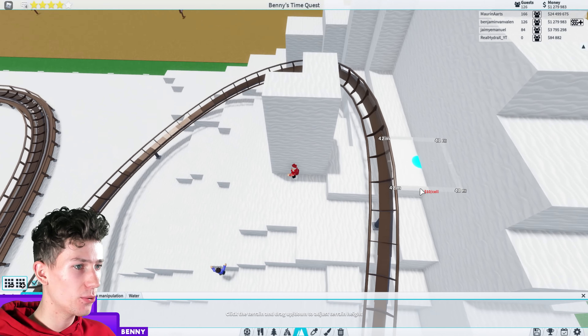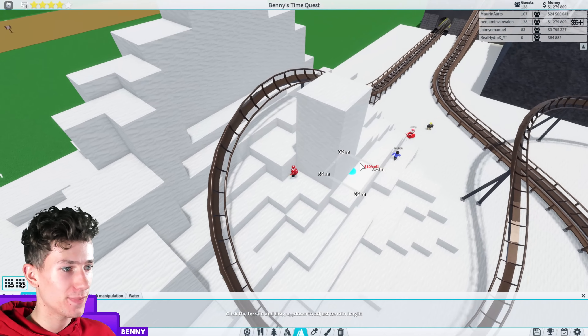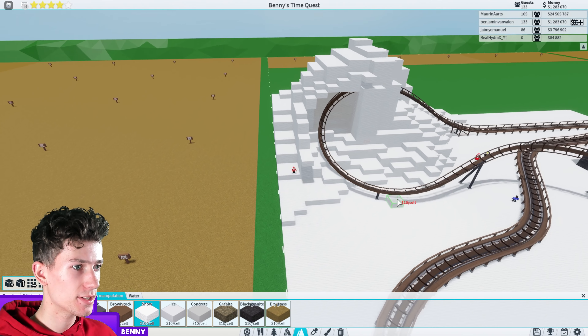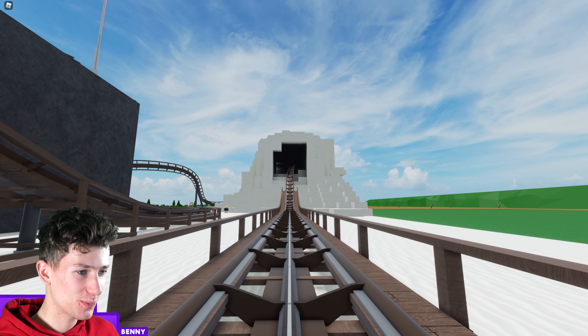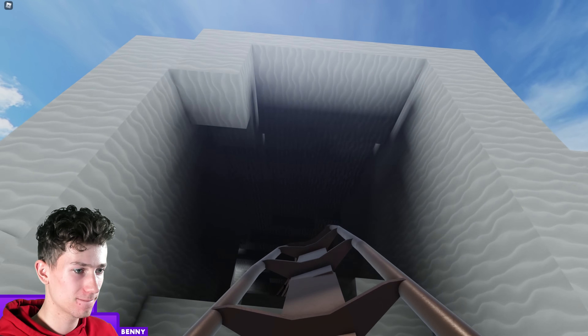Right here, something like this — little mountain here, little mountain there. And then we need to make that sort of tunnel it's going through. This is a bit narrow. Like this? Yeah, that's more like it. And then we make a nice sort of roof, I guess we can call it. This is starting to look like something. This is actually looking quite interesting. I wonder what this looks like if you sit inside the coaster.